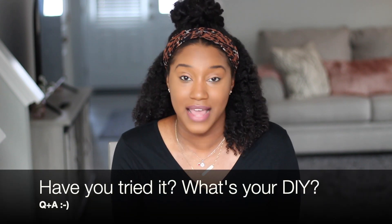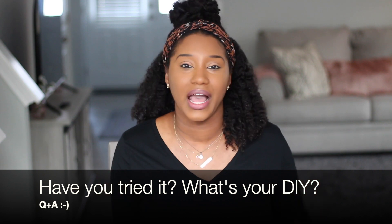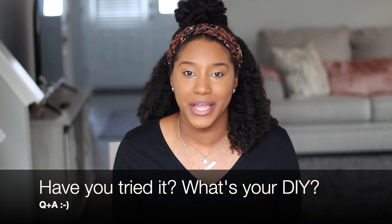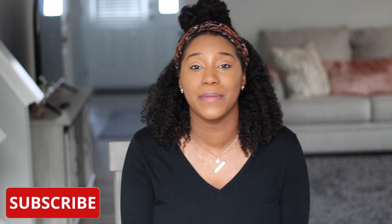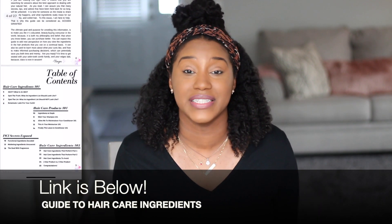Hope you enjoyed this video of my cosmetic chemist perspective of Cardi B's DIY hair mask. If you guys have any questions, let me know. Have you tried this hair mask? And if you haven't, do you have a DIY hair care mask recipe that you love? Share below — I look forward to joining the conversation. Thank you guys for subscribing for more curly chemistry content. Make sure your notifications are on, like this video, and comment below. And thank you for getting the Curly Girls Guide to Hair Care Ingredients — I'm so glad it's changing the way you look at ingredients in the natural hair care industry. If you're interested in starting a hair care line, I do offer consultations. I'm booked for December but January is open. I love you guys and I'll see you soon!